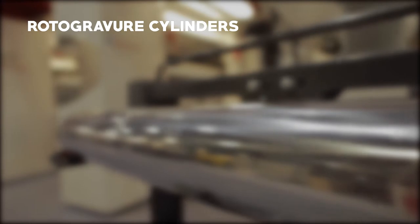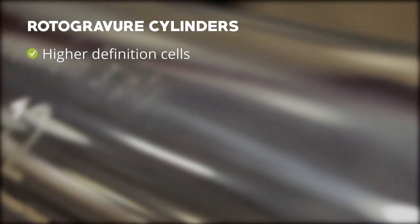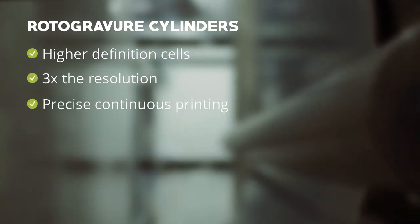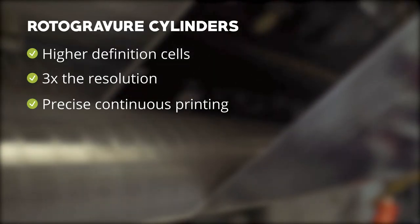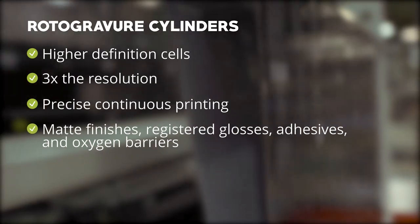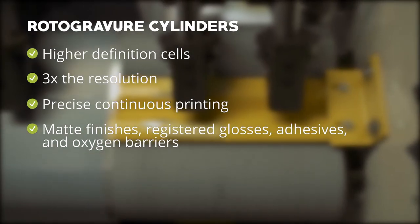What makes rotogravure printing so powerful are the cylinders. Rotogravure cylinders utilize higher definition cells than flexographic plates, offering close to three times the resolution. They offer precise, continuous printing for many products, like stand-up pouches, in order to be printed from edge to edge. They can also be used to apply coatings like matte finishes, registered glosses, adhesives, and oxygen barriers.